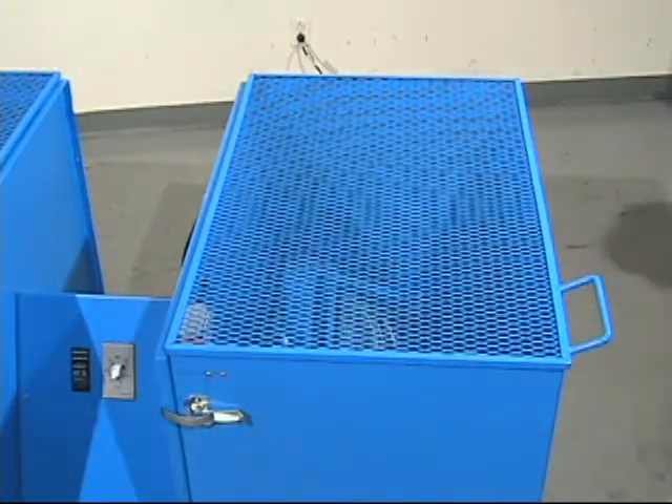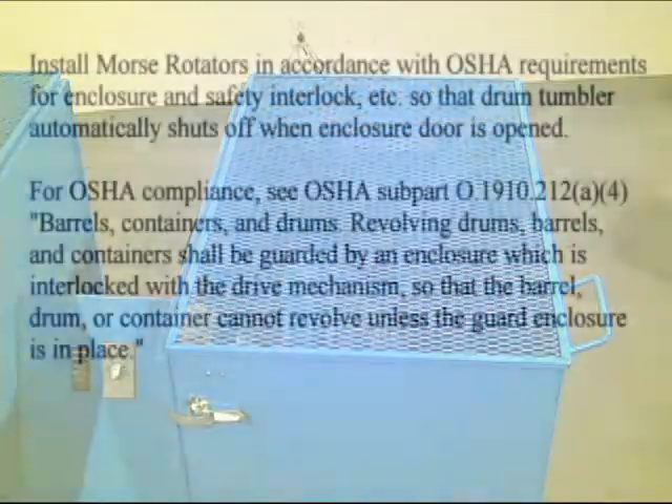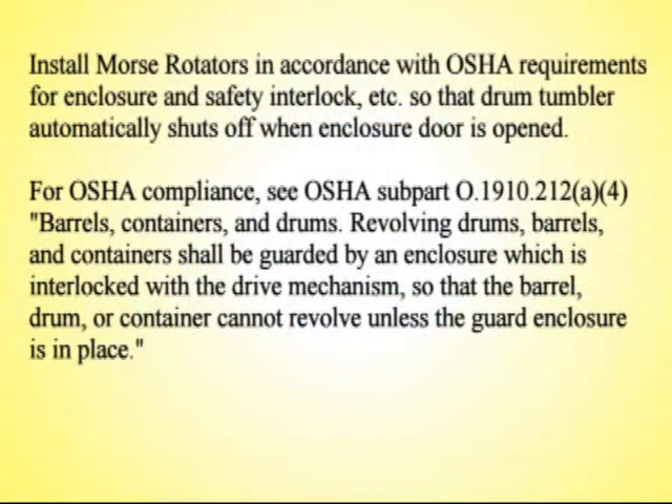Help protect your employees from injury and meet OSHA requirements with an enclosure with safety interlock for your Morse can tumbler.